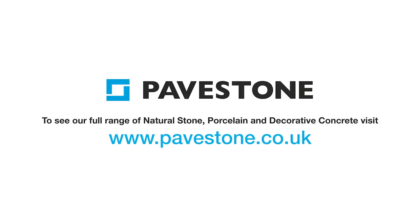To find out more about Pavestone's paving range, simply visit the website pavestone.co.uk.